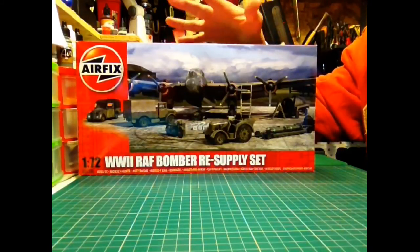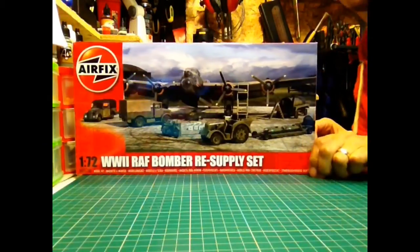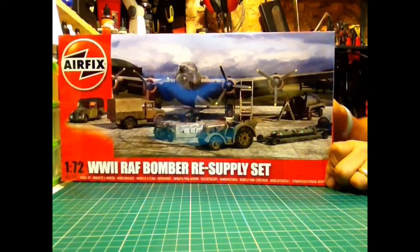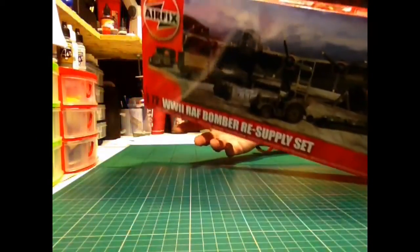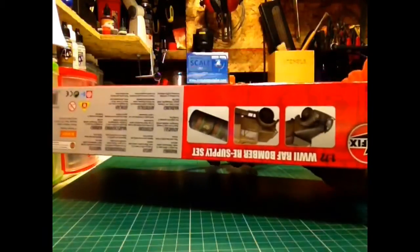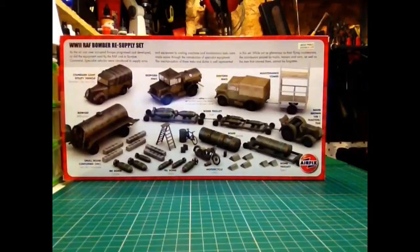I have ideas for a diorama for the Lancaster, so this will just enhance it a hundredfold. Really nice box art on the box — you've got close-ups of some of the vehicles when they're made. And then on the back you've got a representation of everything that the kit has to offer.